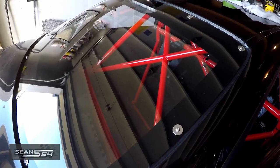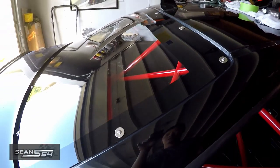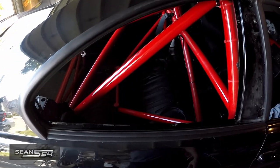My polycarbonate rear window install is done. If you haven't seen that video yet, check it out. Now I'm going to continue the rear window install.